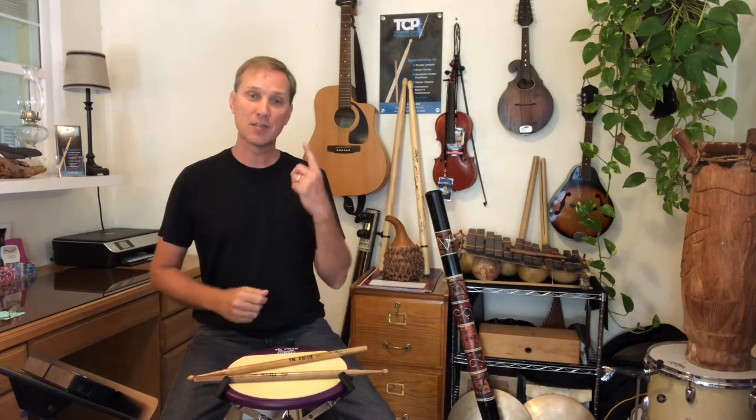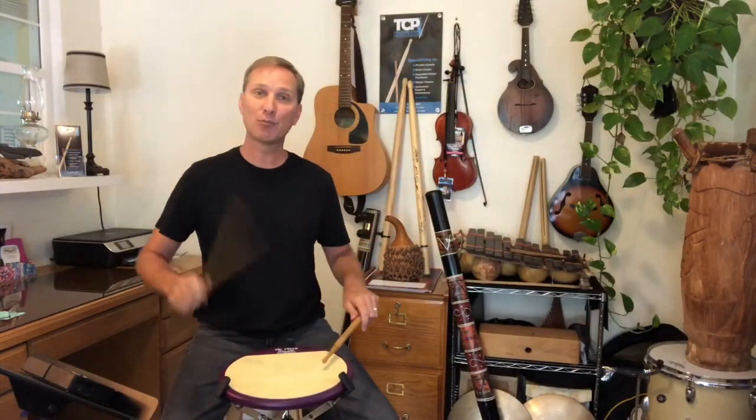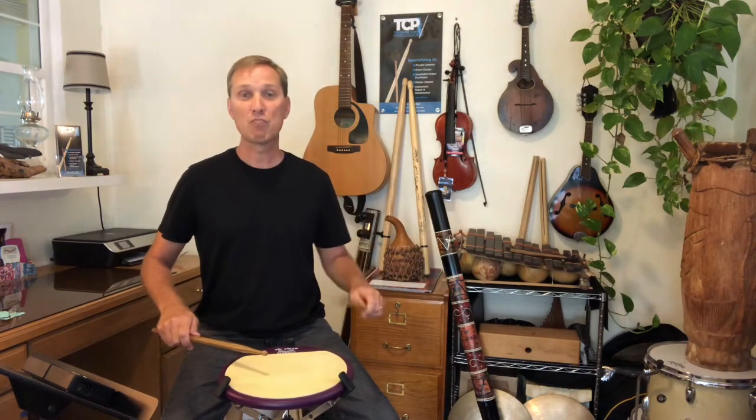The single paradiddle is the first of four diddle rudiments: single, double, triple, and paradiddle-diddle. The first and most basic question is: what is a diddle? A diddle is simply any consecutive right-right or left-left. Diddles can be played slow or fast.